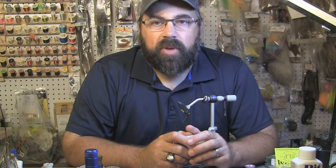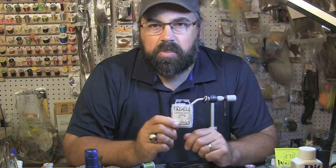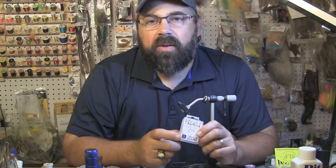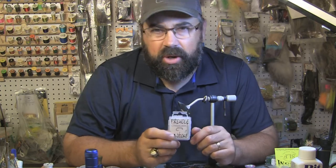Hey everybody, Shawn Holsinger here from HolsingersFlyShop.com. Time for another video. This one we're going to showcase some new hooks we got in — the Firehole number 516s.